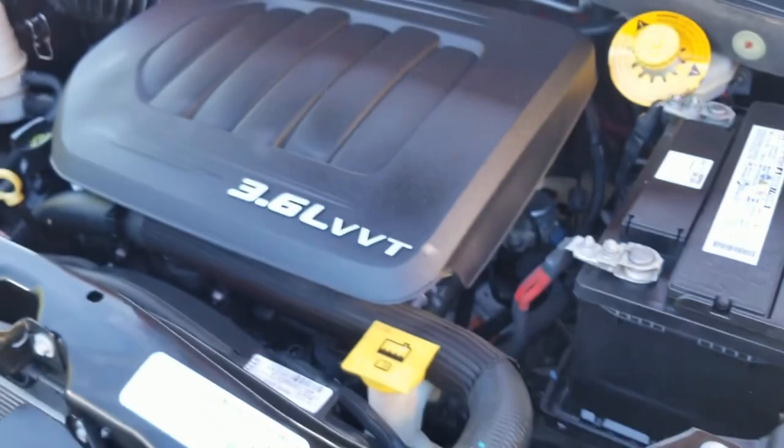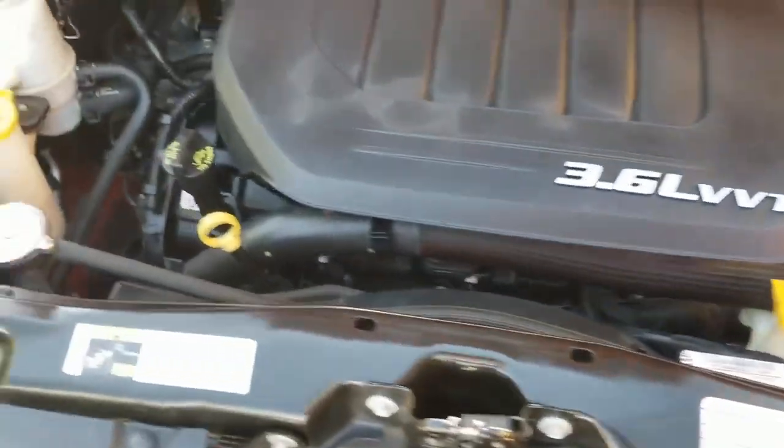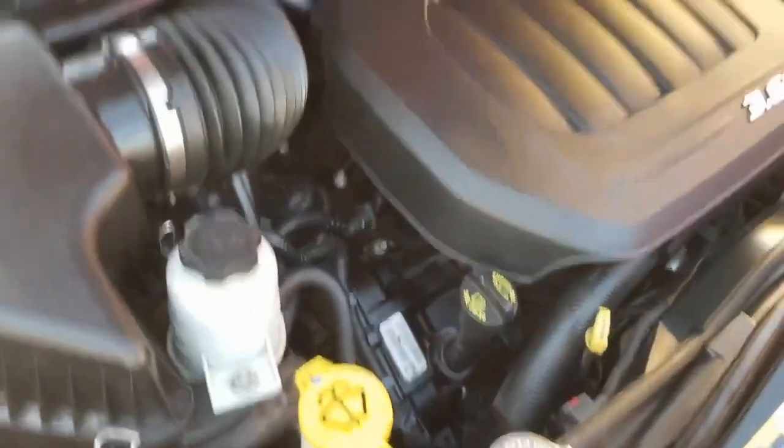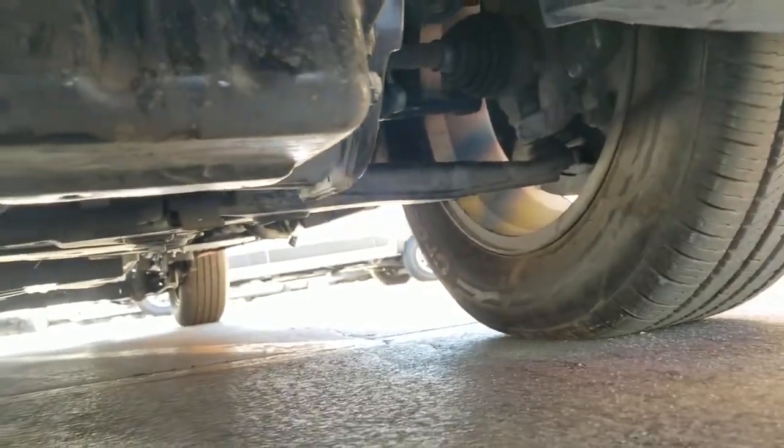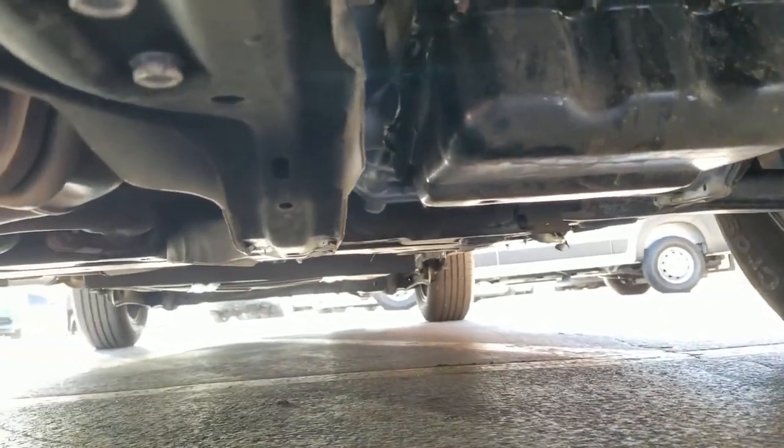Let me pop the hood so you can listen to it run. Under the hood is a 3.6 V6 engine — idles smoothly, no signs of any damage, no signs of any leaks, and it purrs like a kitten. I crawl underneath the van — much of the same: very clean, no signs of any damage, no signs of any leaks, no signs of any rust.